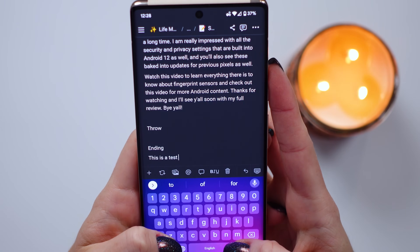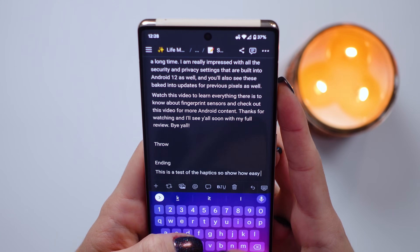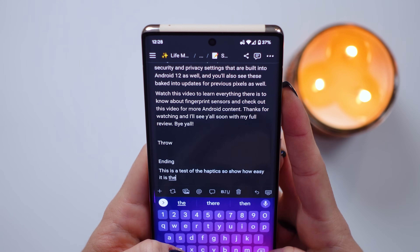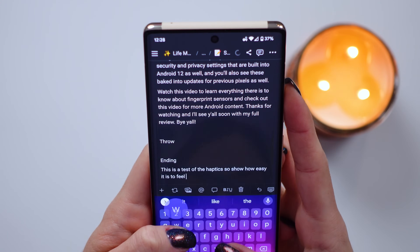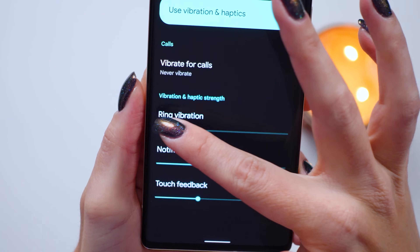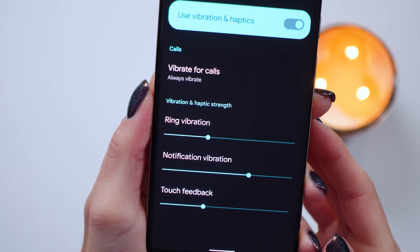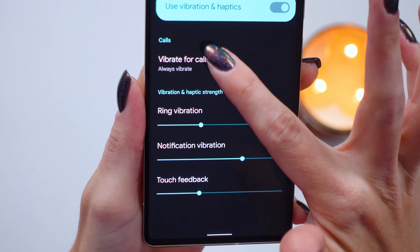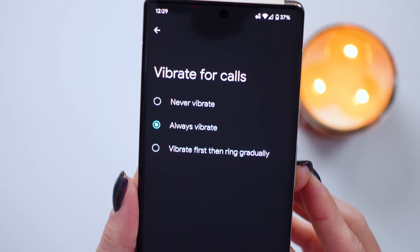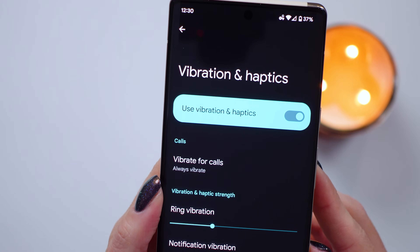Now for the best features, starting with the haptics. Haptic feedback — which is when your phone makes a tactile vibration response to your actions — is a very important feature for accessibility, but also for general usage. I think the Pixel 6 Pro does it right. Not only are the haptics very customizable, so you can enable or disable them for a variety of actions, but you can also turn them up or down and they feel different for different actions. I don't feel like they're too extreme to the point where you can literally hear the vibration, but they're also not so subtle that you couldn't recognize the feedback. It's a great middle ground.